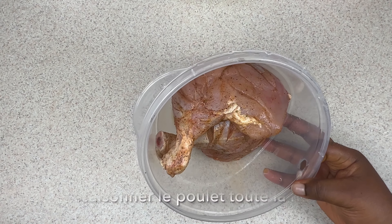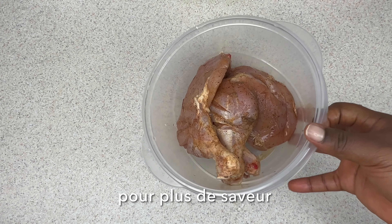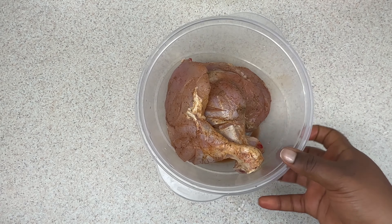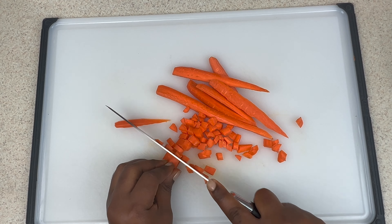We're first going to marinate the chicken. Mine were marinated overnight, which I strongly advise you to do because it would definitely make a difference on the taste of the chicken. It was marinated with garlic powder, creole seasoning, and salt. Definitely adjust that to your liking.